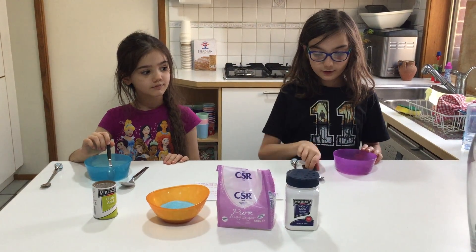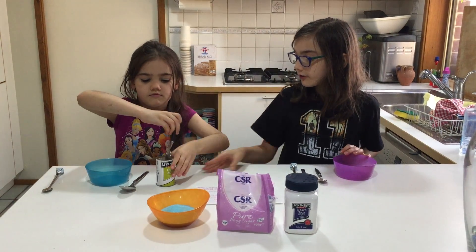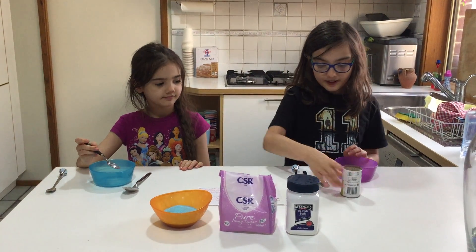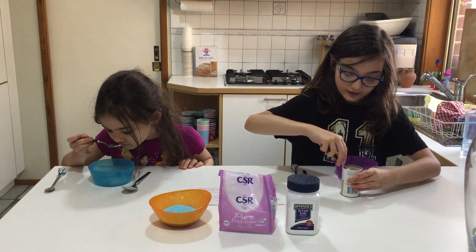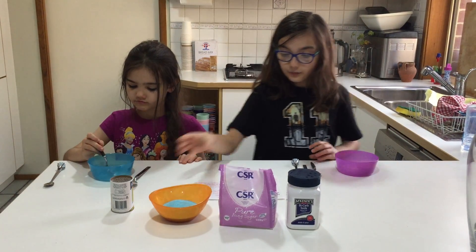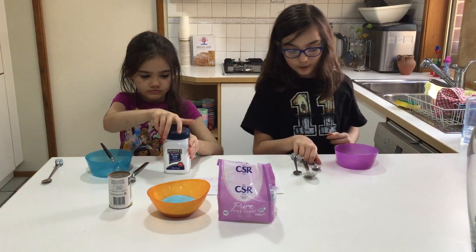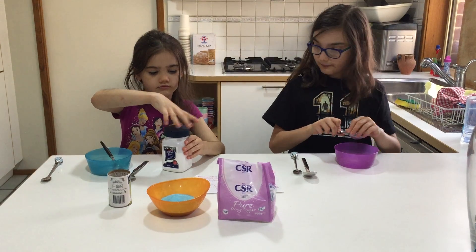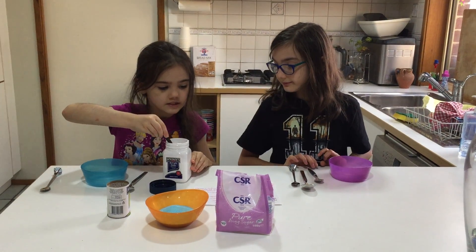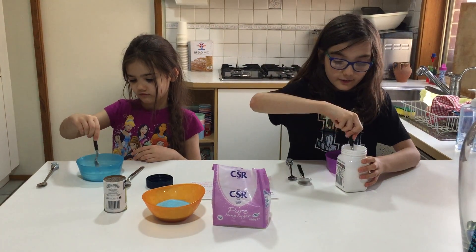The first thing you're going to add is one teaspoon of citric acid — this teaspoon. So Liliana can go first. It smells a bit like lemon, so if you want to smell it that's completely fine. Next we're going to add one teaspoon of baking soda. Okay, you can stir that around.